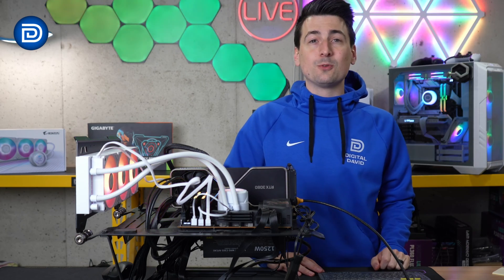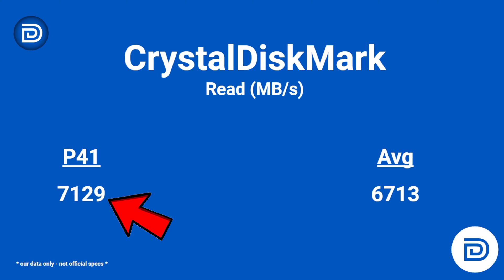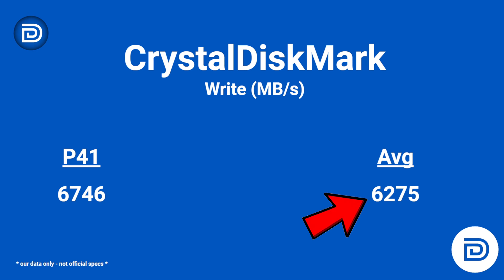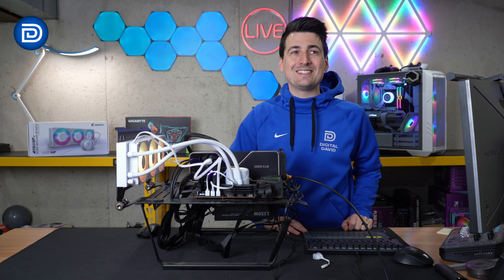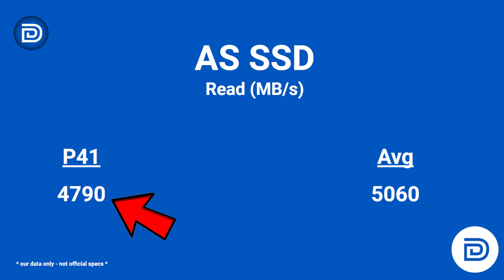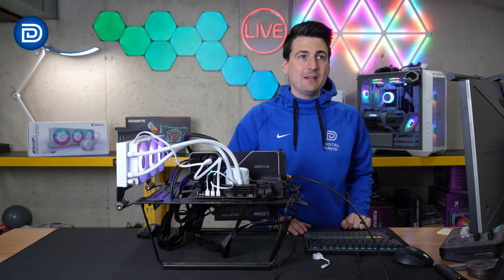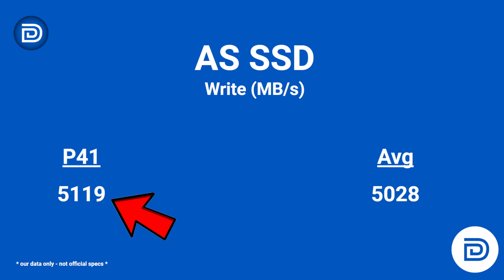The same can be said for CrystalDiskMark read speed: 7,129 compared to 6,713 on average. Write follows a similar pattern: 6,746 compared to 6,275. Moving right along to ASSSD, we scored a little below average at 4,790 compared to 5,060. But looking at ASSSD write speeds, we scored higher than the average at 5,119 compared to 5,028.